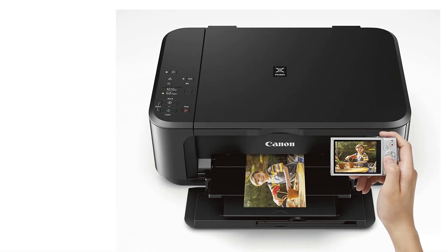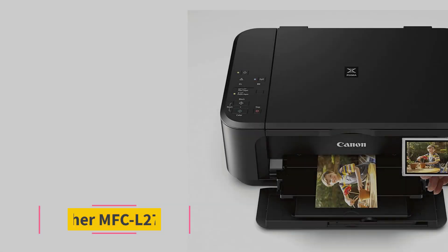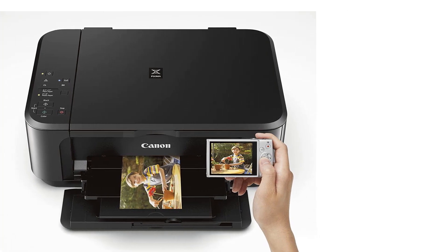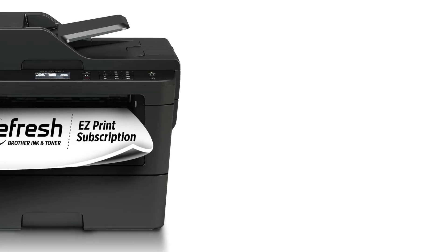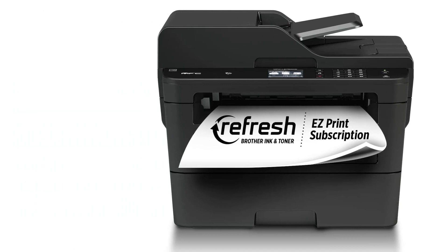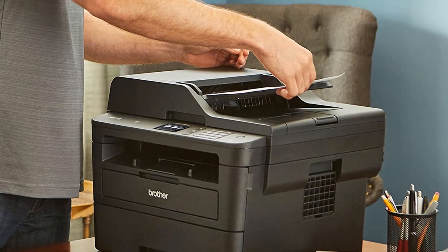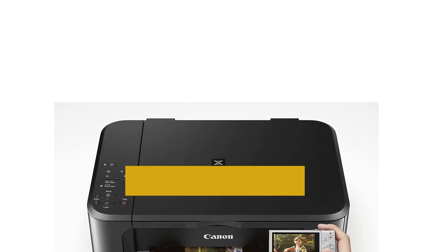Otherwise, you're better off with the slightly more expensive Brother MFC-L2750DW. If you only need to print black and white documents, get the Brother MFC-L2750DW, one of the best printers for teachers and college students we've tested. It has Wi-Fi, USB, and Ethernet connectivity and supports Apple AirPrint and Mopria Print Service, so you can easily print from your smartphone without installing any drivers or third-party apps. The scanner has an automatic feeder that can process double-sided sheets in a single pass, meaning you don't need to reinsert pages manually. Print-wise, it produces outstanding quality documents, prints quickly at up to 36 pages per minute, and supports automatic double-sided printing.